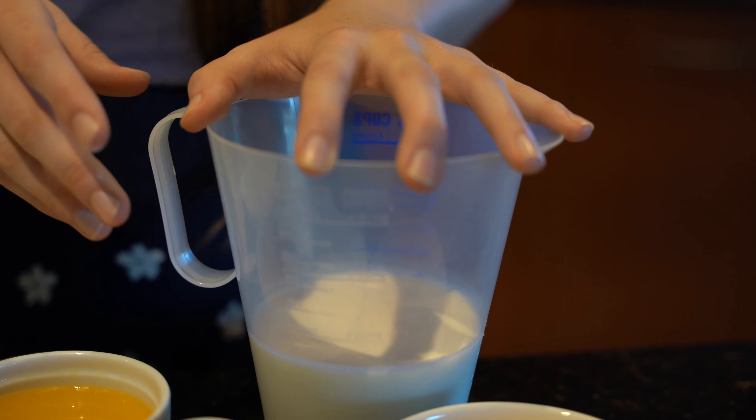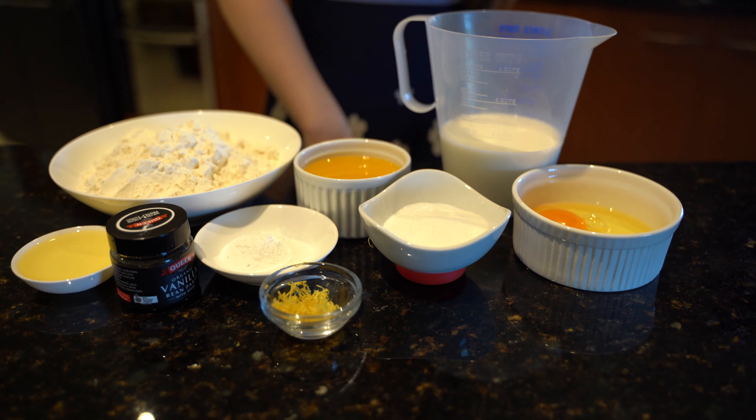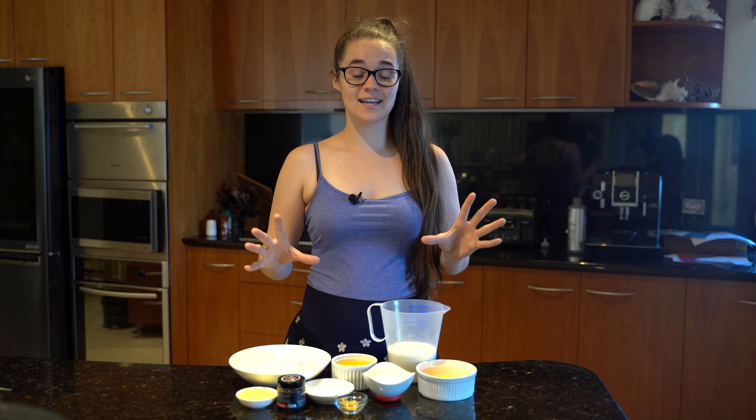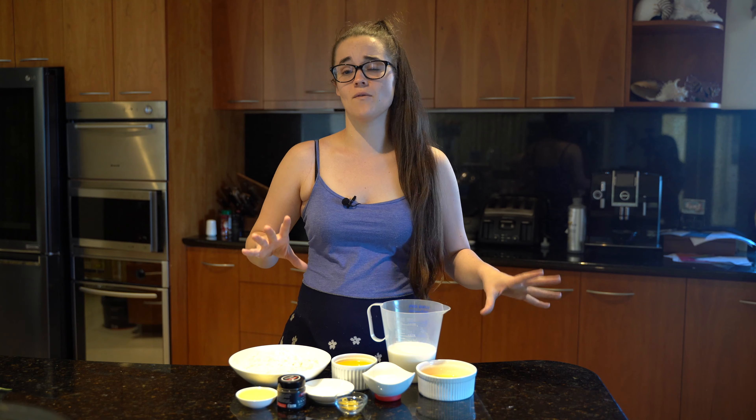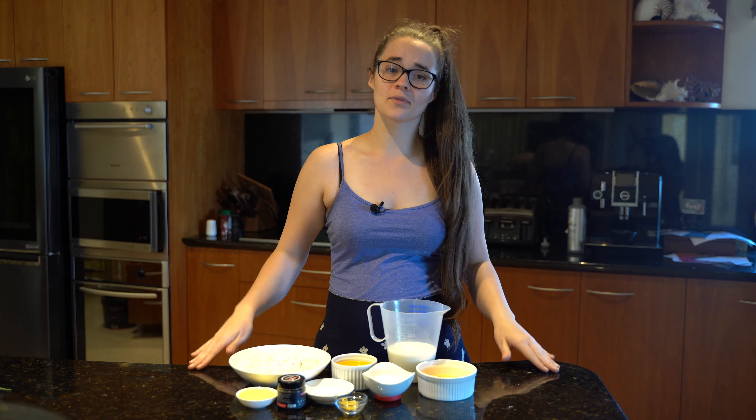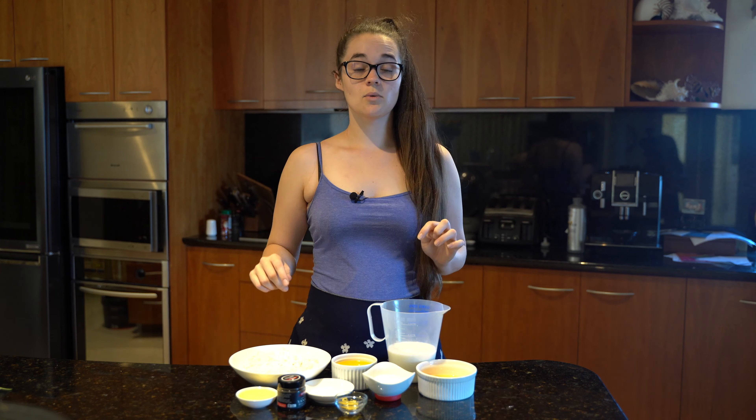One and a half cups of whole milk — I'm using whole milk because I like it a little creamier, but you can use any kind of milk. Two eggs at room temperature, and that's it! This recipe is really quick — it's an absolute staple in my house. You can have waffles whenever you want. Let's get started because I want waffles!